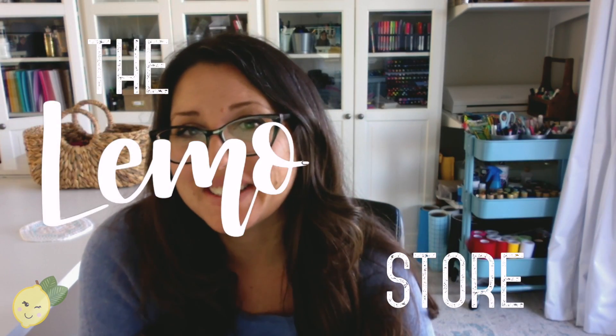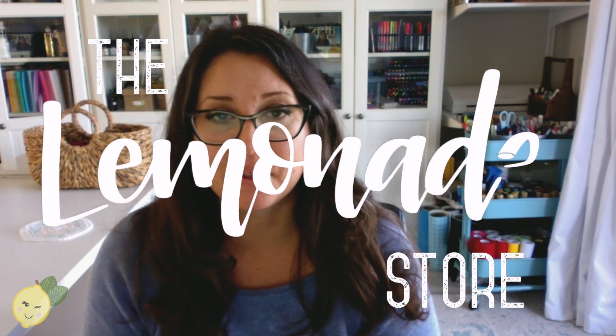Hey guys, it's Shelly from the Lemonade Store. I'm sorry it's been a couple of weeks, but I've been recovering from the holidays - I've had zero motivation to do a lot. How I got myself out of that funk was starting at the very basics of something I like to do. I started watercoloring over on my Instagram, doing the alphabet, so those might be some good ones for you to check out.